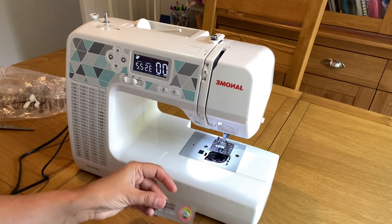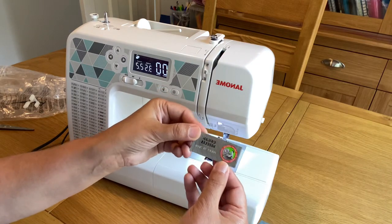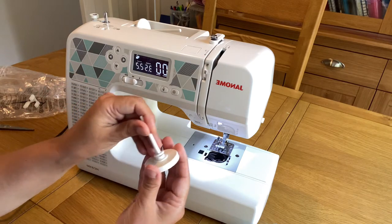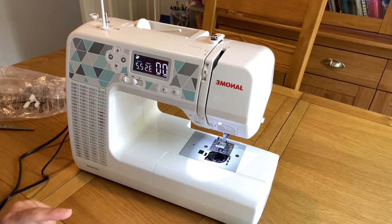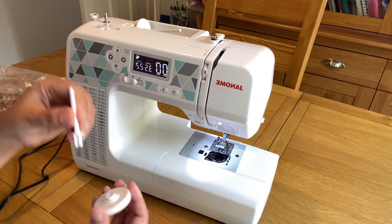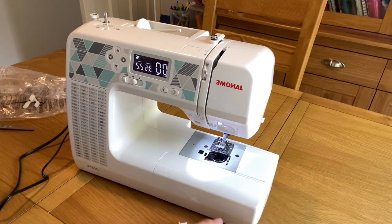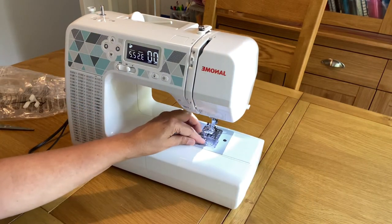These are needles, including thicker needles. If you are using denim or jersey fabric you need to use a thicker needle. There are also a few extra parts, and this one is an additional spool holder for the twin needle feature — if you want to use a twin needle, you can place another thread spool on this holder.